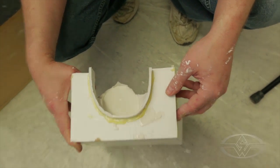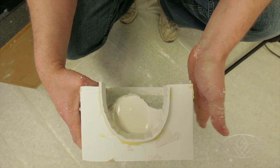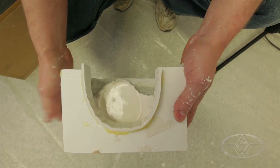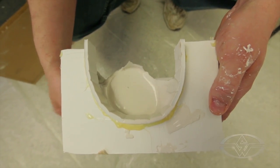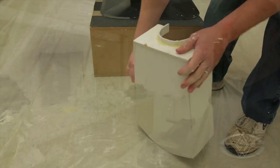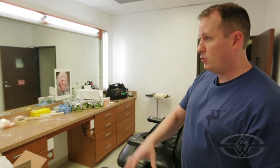At this point, the best thing to do is just let it set. See how the bubbles come to the surface when you tap the mold? That's what you want — you don't want any bubbles in your plaster. Once you've tapped all the bubbles out and the mold is filled, we're going to let the plaster set. And while that's setting, we're going to start on the other hand.